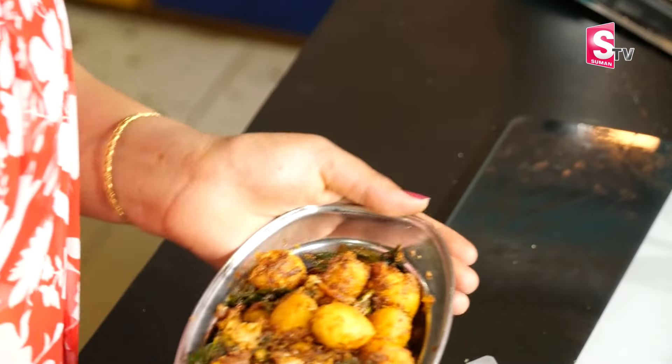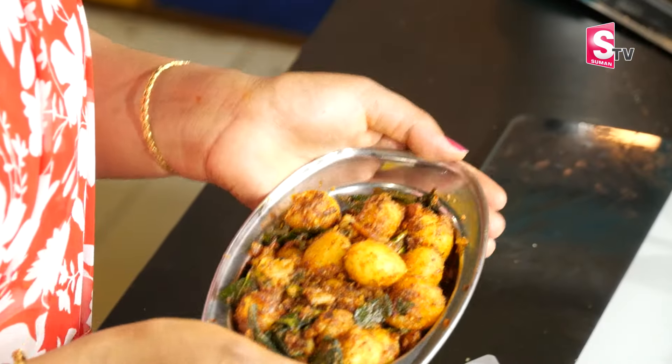Now we will cook it in the bowl. Let's cut the potatoes into small pieces. It's so good when you prepare the potatoes this way. We will cook it in the bowl until done.